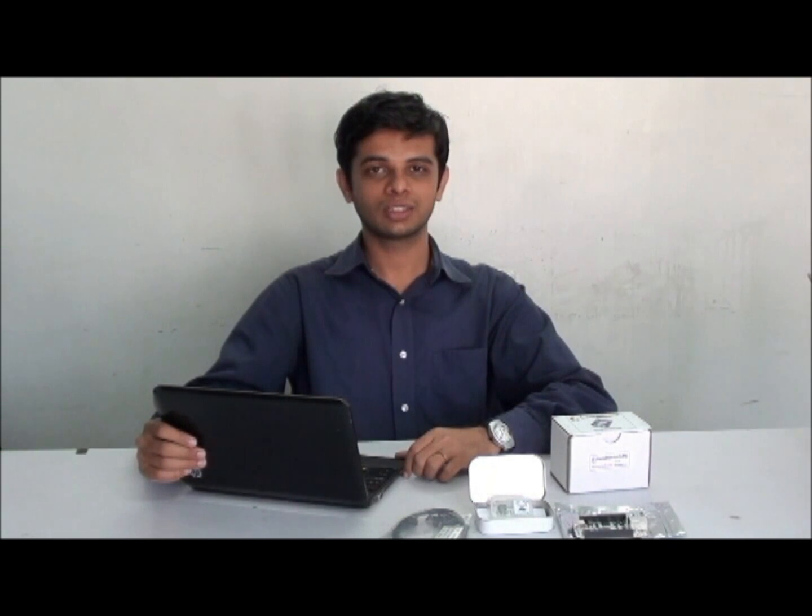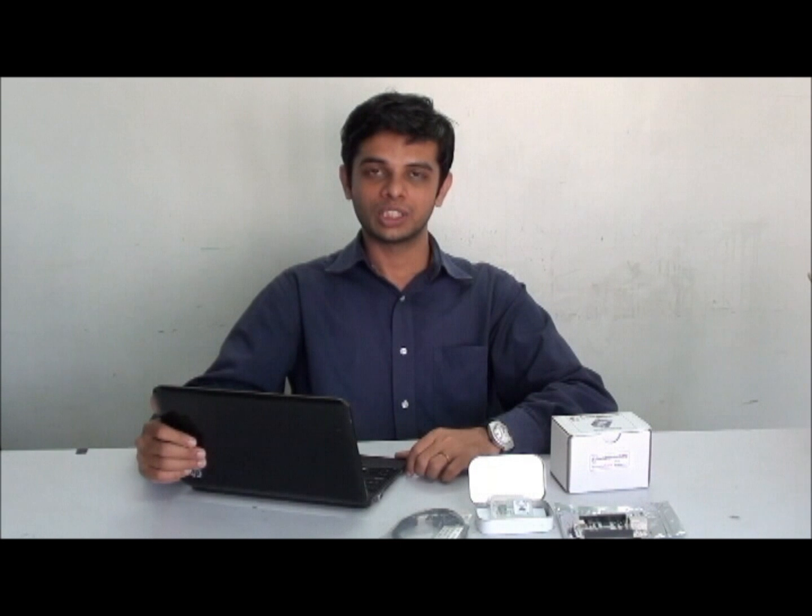Hi, this is Vinay from Tana Technionics. As you all know, here is a new board — that is a BeagleBone. Let us see the features available on this board.